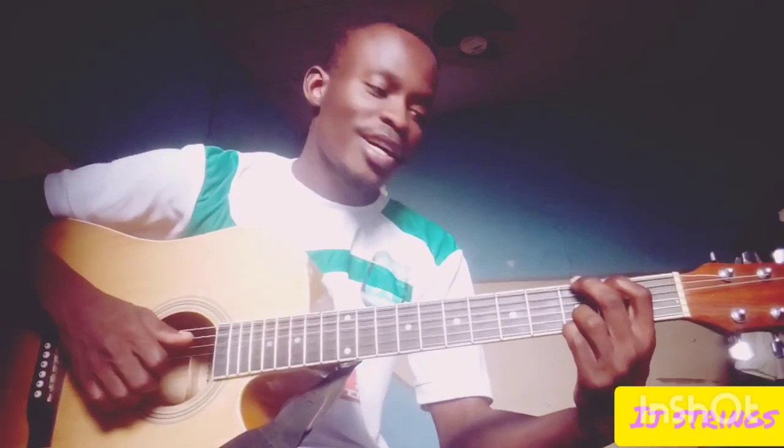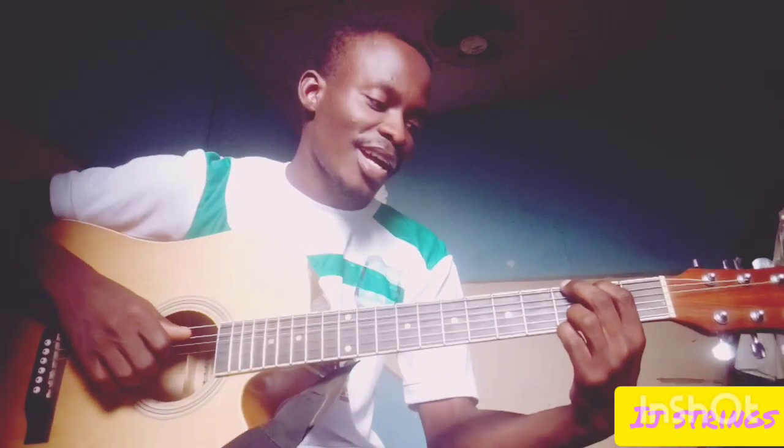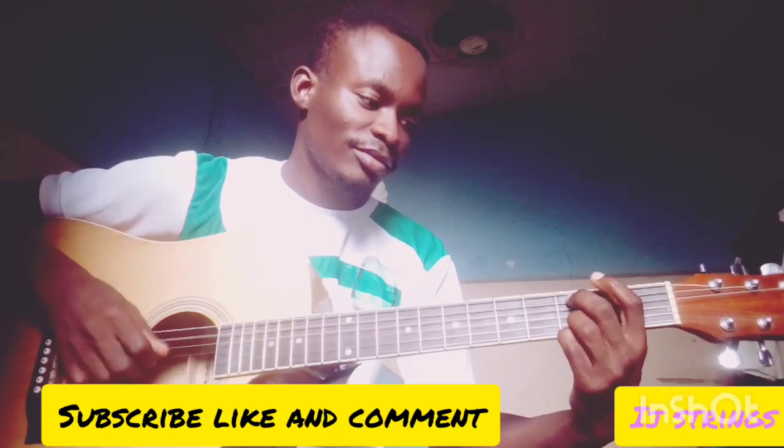I believe you enjoyed this lesson. Make sure you subscribe to this channel if this is the first time you are coming across my channel, and don't forget to give me a thumbs up. After you learn this pattern, you are going to add your own style so that it will make it more beautiful.